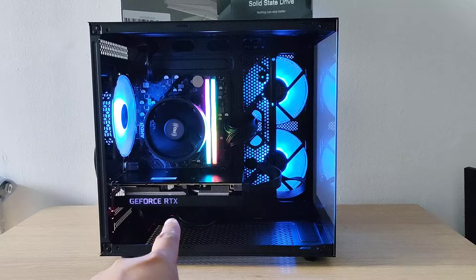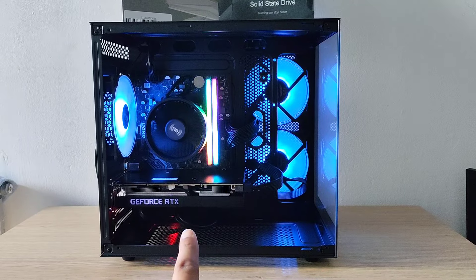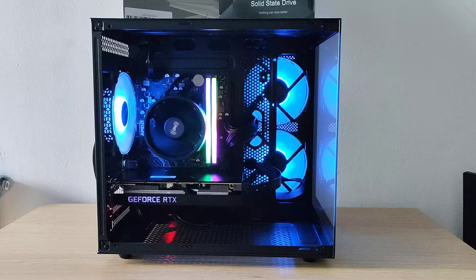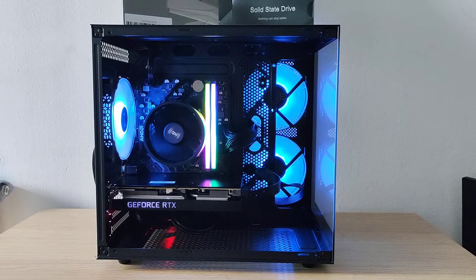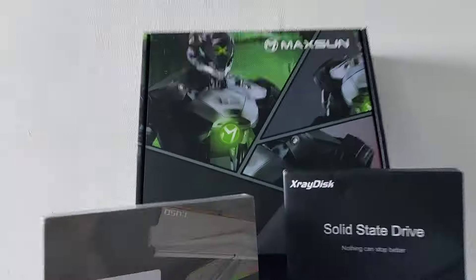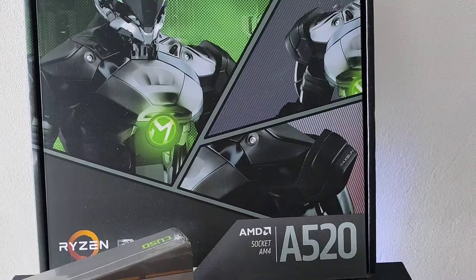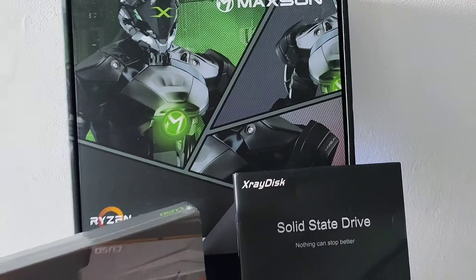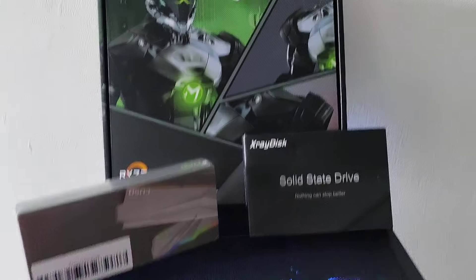I used a 3060 Ti. It's a Moogle one — I've done a review on it, so if you want to watch that video, go ahead. For the board, we've got a Maxson A520 board, which is not the best, but it's what I had for about £40, which isn't too bad.